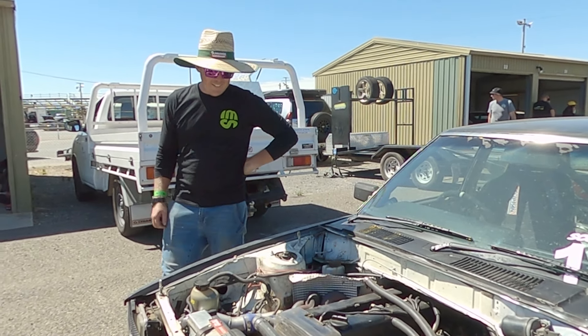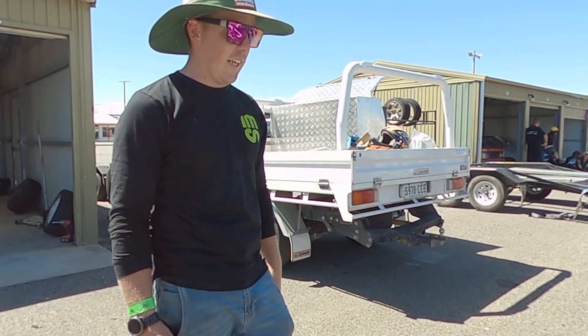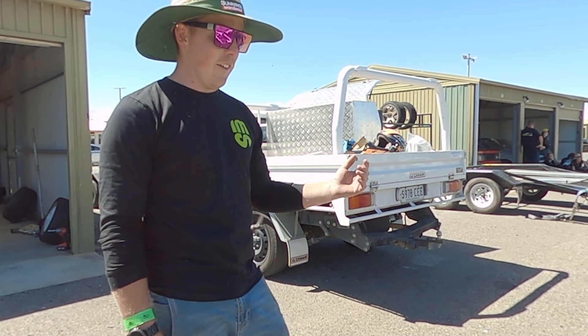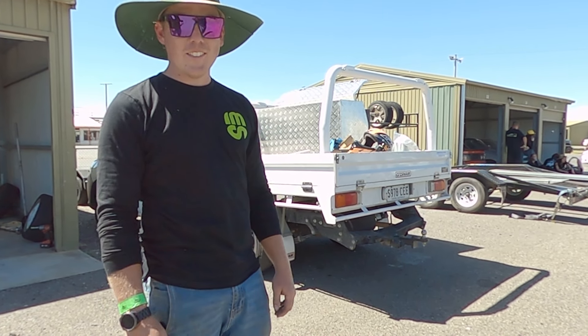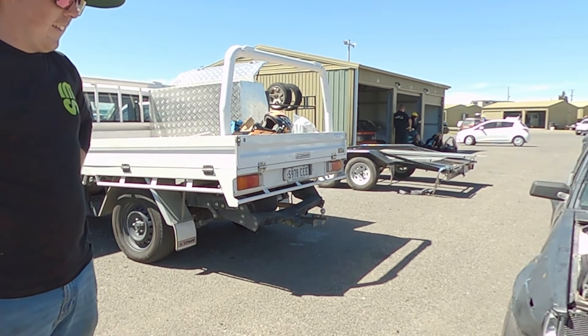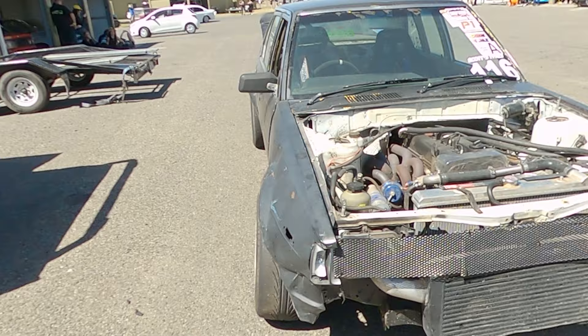You get some seat time in this thing, man. He drove the Saturday night track in it as well. And just after the event, I didn't even turn a spanner on it at all. Got back in it and drove Locktoberfest as well. See, this is why you buy Toyota, guys. They just keep on going.